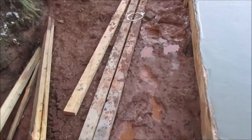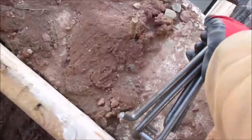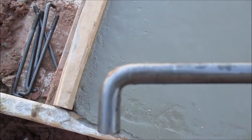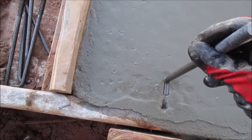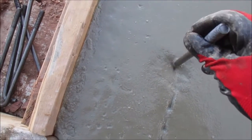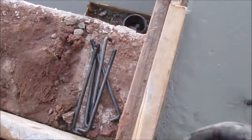We have to put anchor bolts in this slab, so I'm going to throw them in now for the framer so he can frame on top. These are the anchor bolts — we have to keep them in about six inches for a brick shell. This leg is about one inch, so I'm just going to count six times. I want it to be relatively straight if possible.